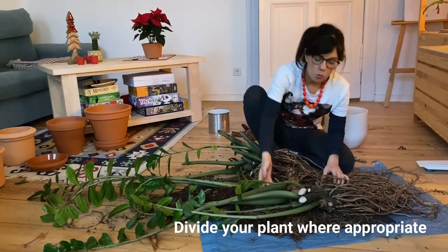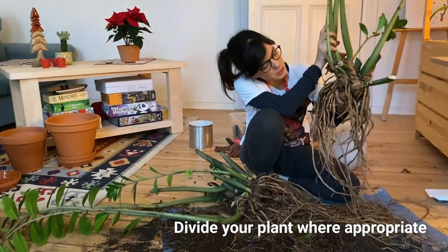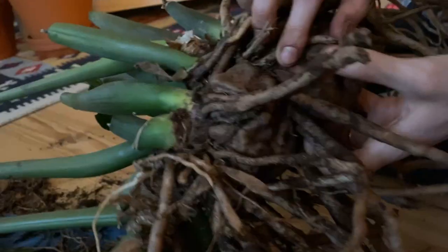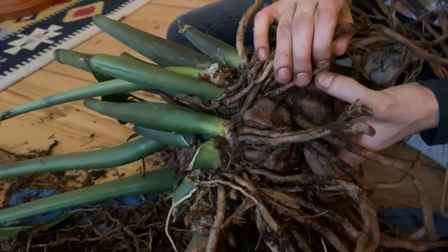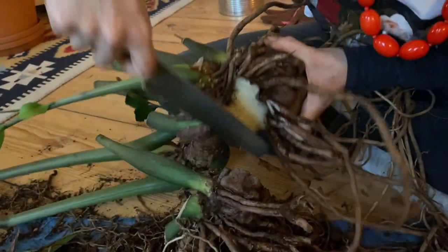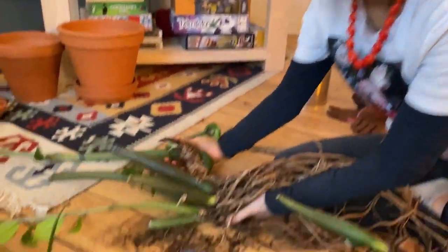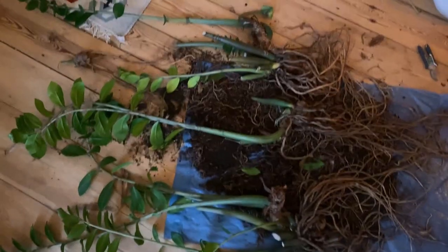When we were deciding where to divide our plant, one section actually came out really easily because it's one of the clusters. It has a very big root base and then some branches and leaves. We could divide it here and make two clusters — and that's what I'm going to do. So we cut right here and there, and we ended up with one, two, three — three cuttings.